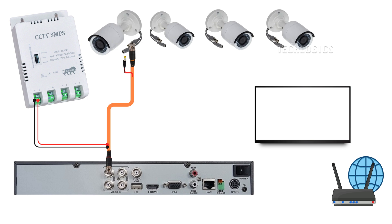Next, we'll connect the SMPS to the cameras. Take the power cables from the SMPS and connect them to each camera. Ensure you match the positive and negative terminals correctly. The 3+1 CCTV cable includes 3 wires for power and an additional wire for microphone connectivity, which is separate from the video cable.